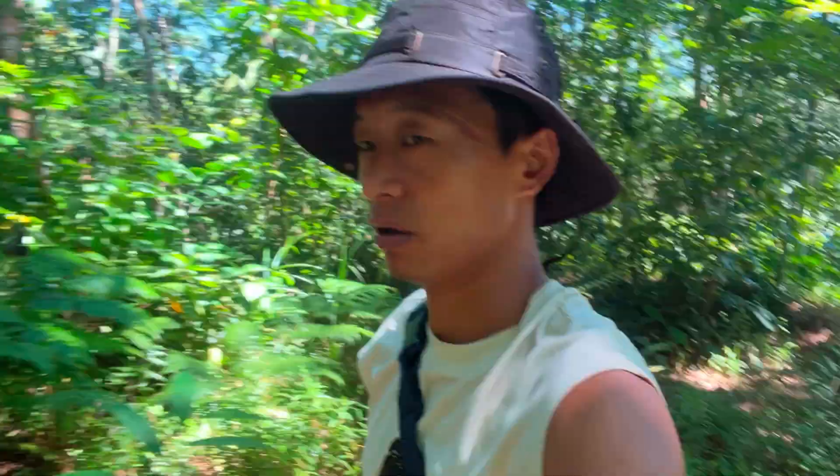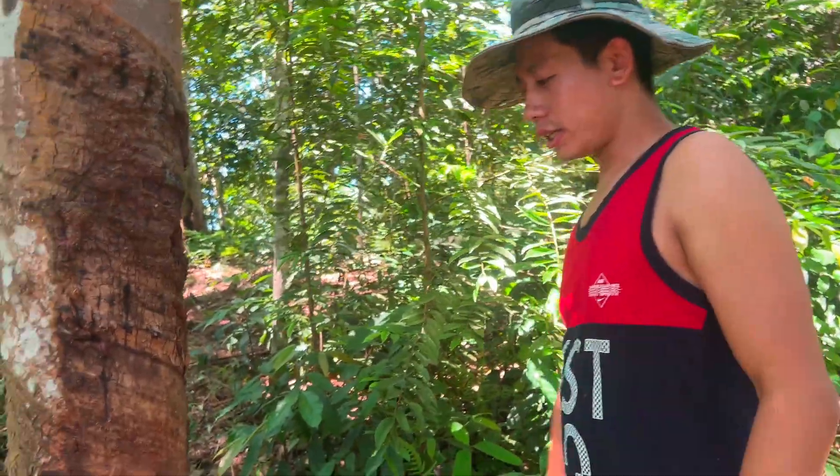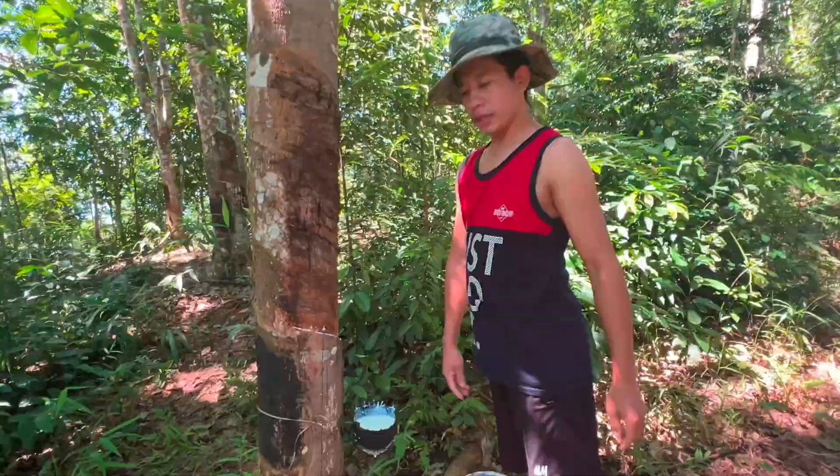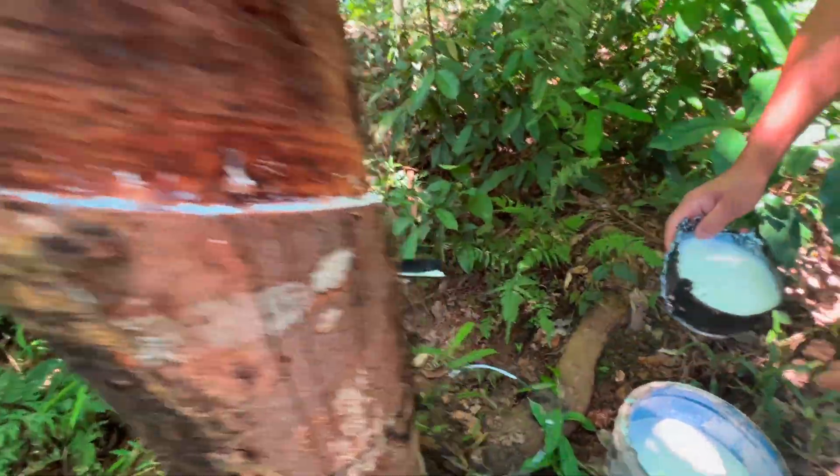Hello everyone, so it's 10:55 a.m., it's going to be 11. We waited around three to four hours and the latex has stopped dripping, so we are collecting right now.